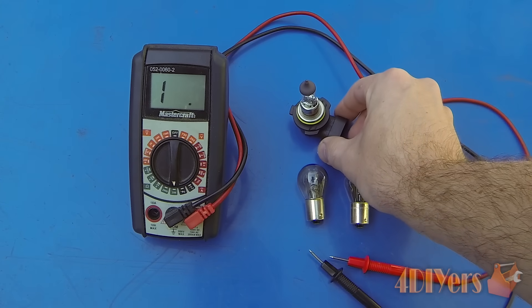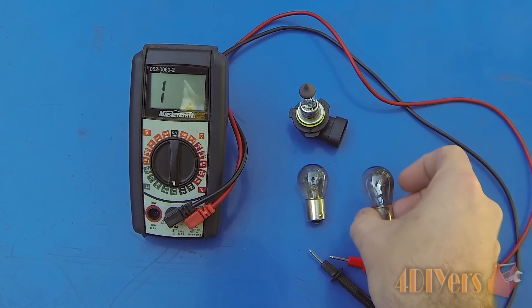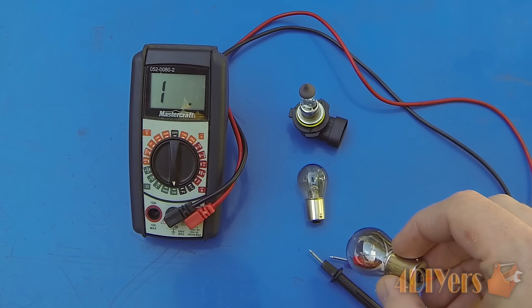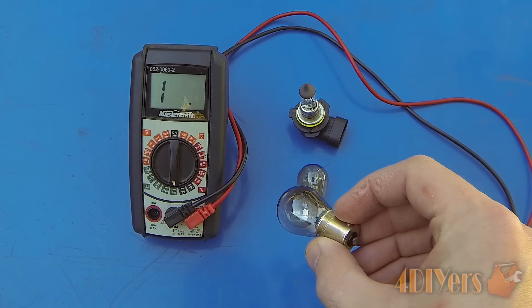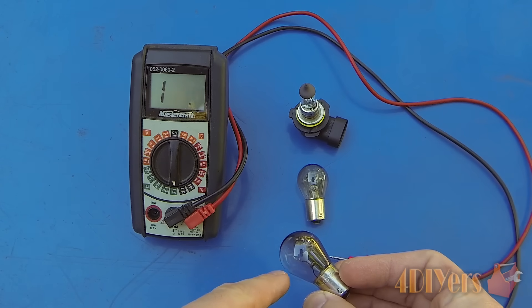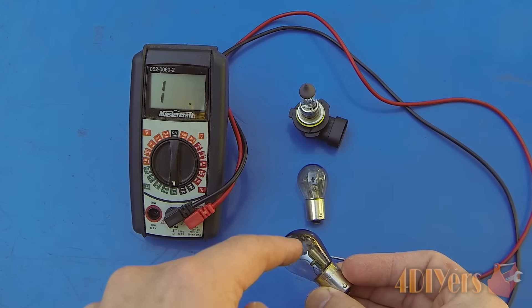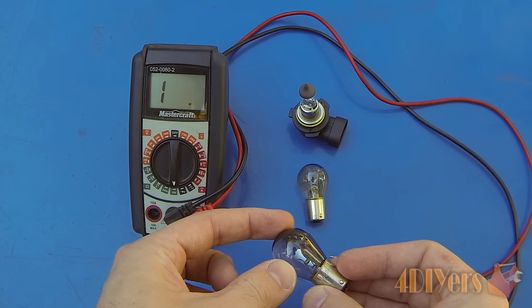The reason we're doing this testing is because not always can you see when the bulbs are burnt out. For this bulb here, this is a burnt out one already. I don't know if you can see it on the inside there, but there is a filament just rolling around. It's a little hard to see, and it's completely broken between the two wire terminals on the inside, so we can see that is burnt out for sure.